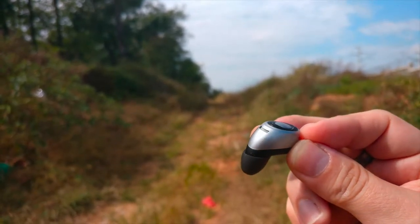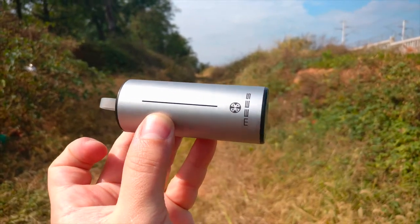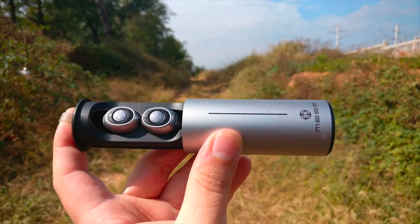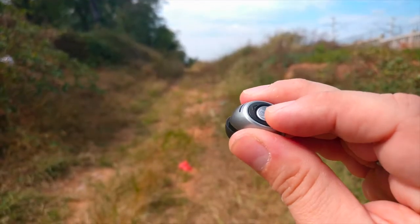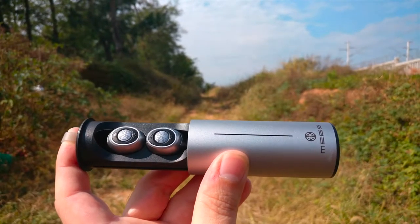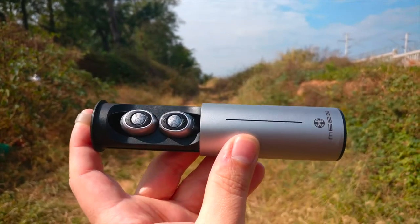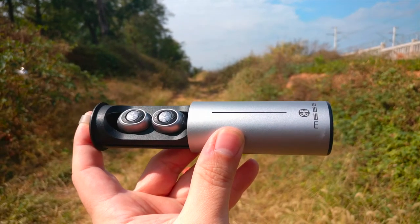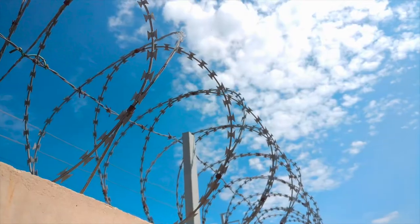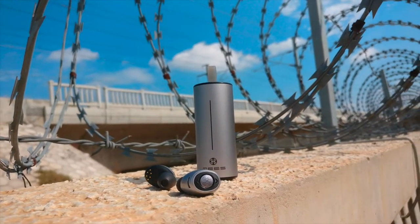Well, great — so you can leave the case at home, right? Almost. If you pause your music for several minutes, the earbuds will power off to save battery. That's generally great, but unfortunately you cannot wake them up again with just a button press. In that case you again depend on having the battery case with you, because to wake the earbuds up you need to put them back in the case for just a moment. I seldom pause my music or audiobook for too long when running, so I left the case at home several times without a problem. But if you often pause for more than a few minutes, you should better take the case with you.